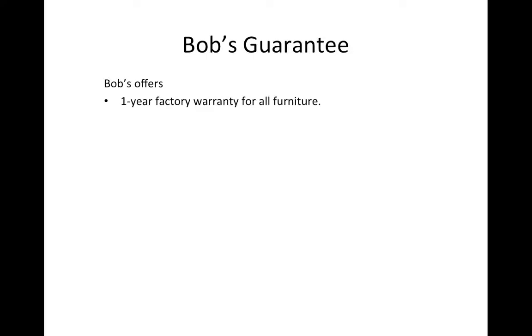Bob offers a one-year factory guarantee for all the furniture that we sell. If you buy a sofa, the dining room set, living room set, bedroom set — everything that you purchase — we have a one-year factory warranty.